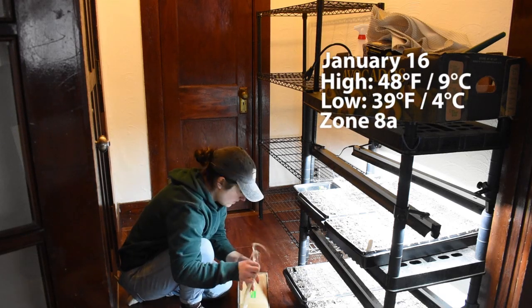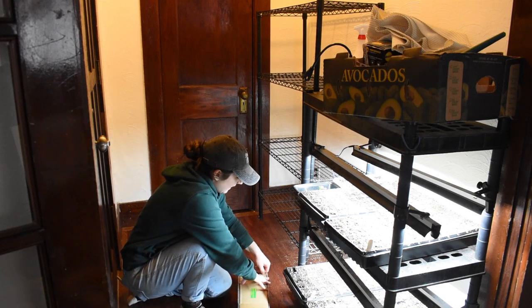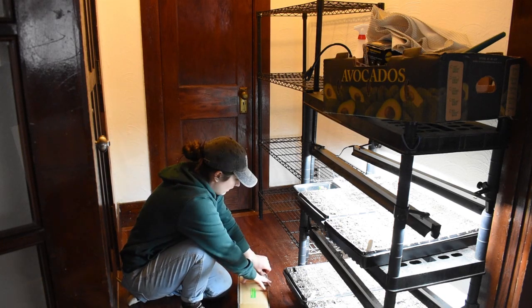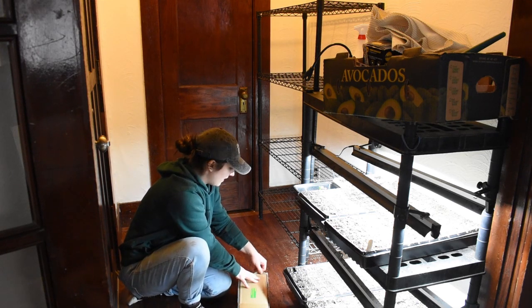What is up everyone? Today is January 16th and it's a really nice day actually. It's very mild, the sun is out on and off, and I'm kind of puttering around doing little random things.